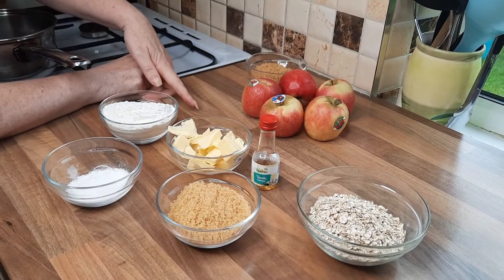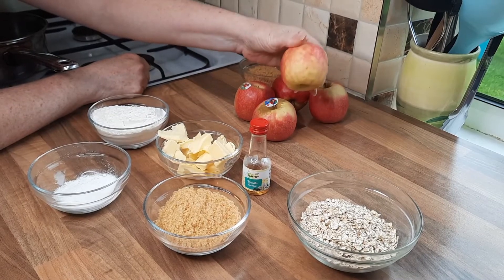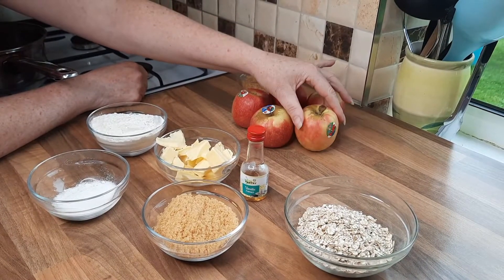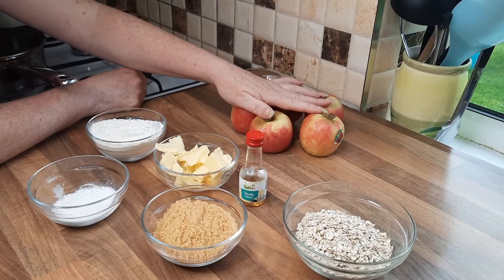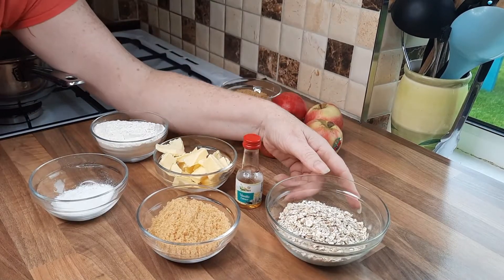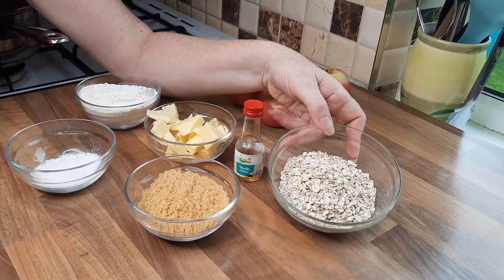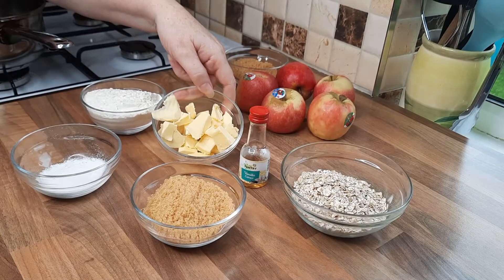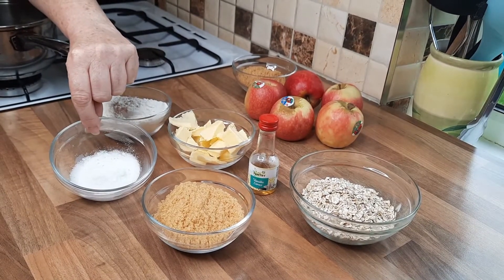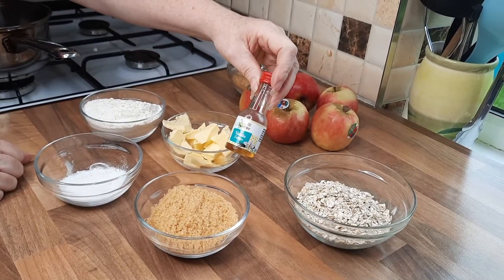This is such a simple recipe. First of all we're going to get some nice apples. Today I chose pink lady apples but you can vary it and try different ones — you can mix a Bramley apple with some normal eating apples. I've got five here and we're going to cook them in some water and 50 grams of brown sugar. For the topping, and this is optional, 50 grams of oats or three quarter cup, 50 grams of butter, 100 grams of flour or 1 cup, 20 grams of caster sugar or 2 tablespoons, and optionally a bit of vanilla extract.